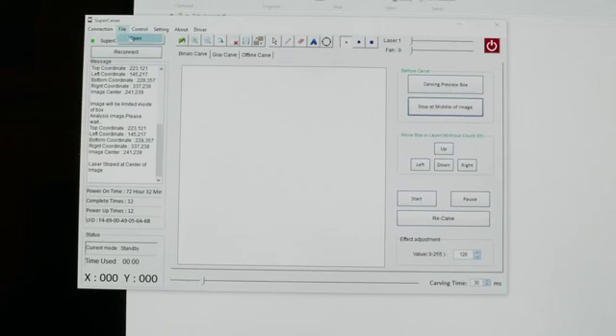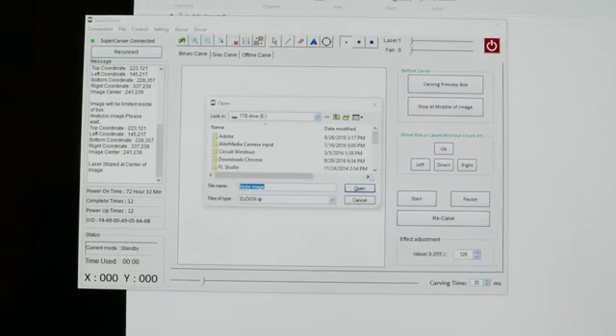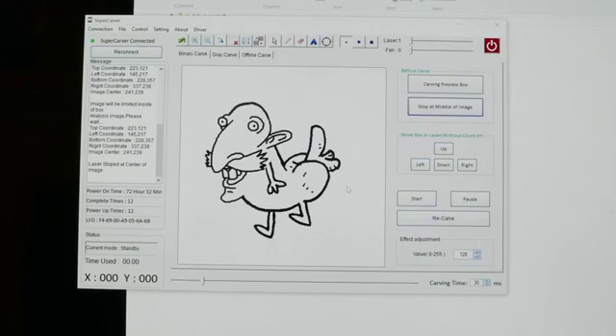This is a very small piece of cardboard and the software is fairly easy to use. Let's open up an image here and see what we can do with it. Here we have an image that we can place right here on the cutting diagram. If we hit the carve preview box,